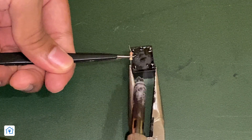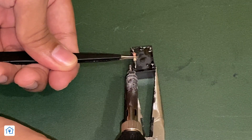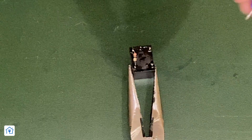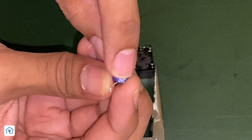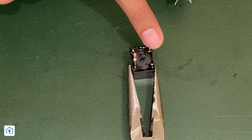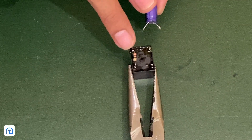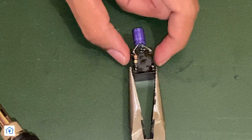First of all, we have to connect the resistor to the NO terminal and one coil point. The most important step: our capacitor's negative terminal — connect the other end to the other coil point, where the resistor is not connected. The positive end of the capacitor is connected to the coil end where the resistor is connected, as shown in the video.